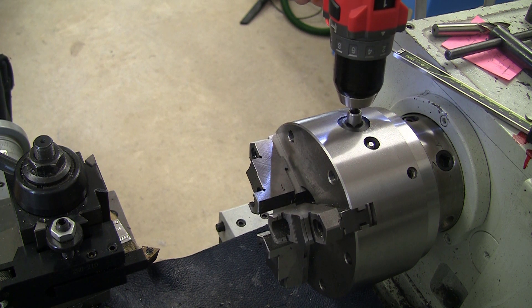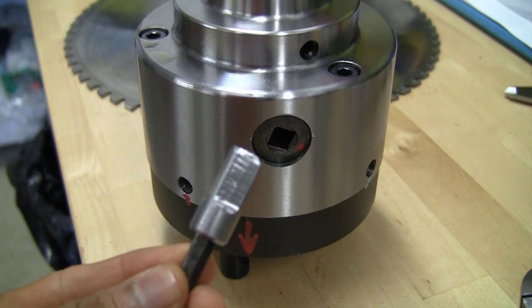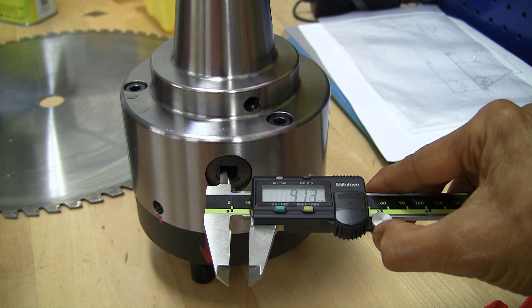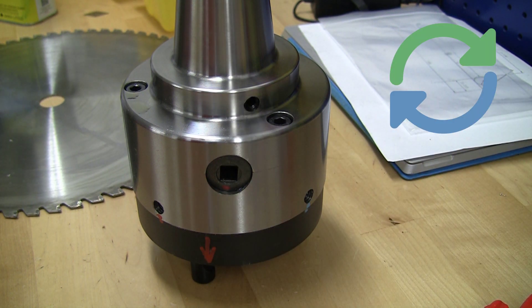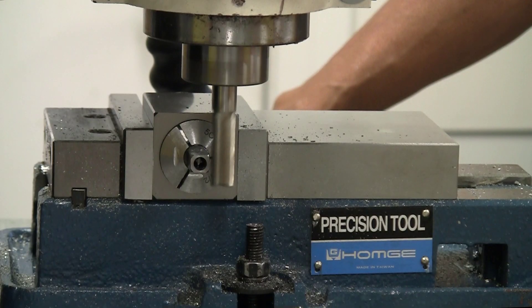It looks great and works nicely on my 3-jaw chuck. But what about the 5C chuck? It is the wrong size by one millimeter — the 5C chuck needs a 9 millimeter key, and the 3-jaw collet chuck needs a 10 millimeter key.